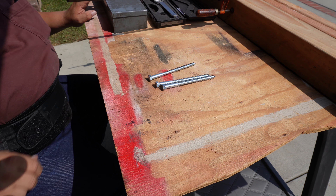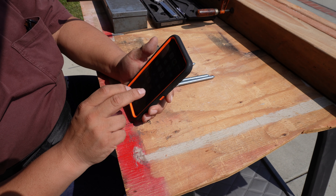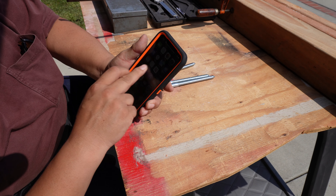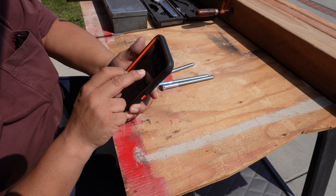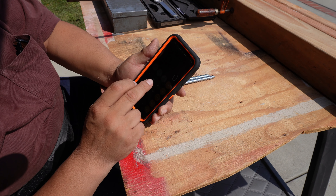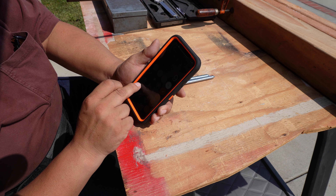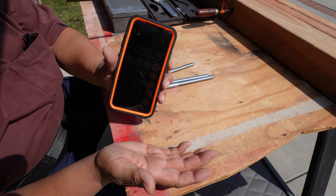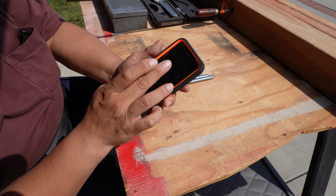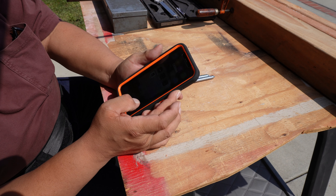To confirm that, let's go to the calculator utility. Nine divided by sixteen should be 0.5625. And there you see it — 0.5625. So the information I'm giving you is correct.